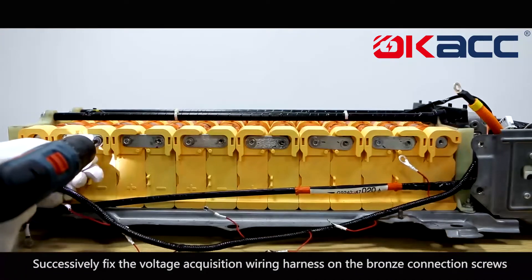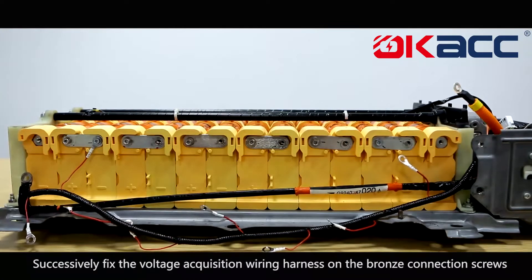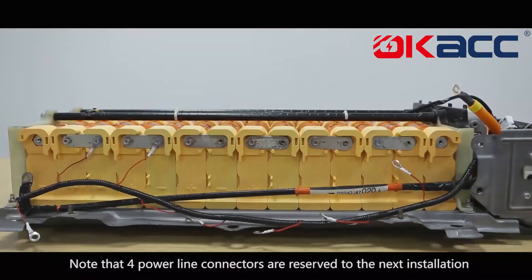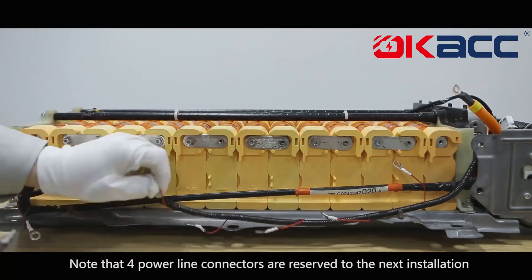Successively fix the voltage acquisition wiring harness on the bronze connection screws. Note that four power line connectors are reserved for the next installation step.